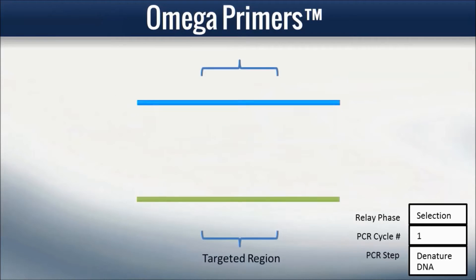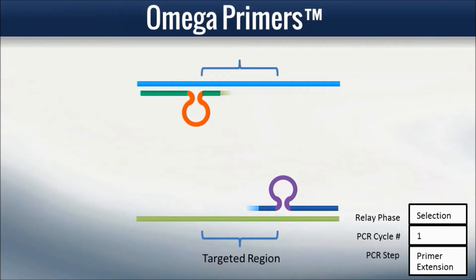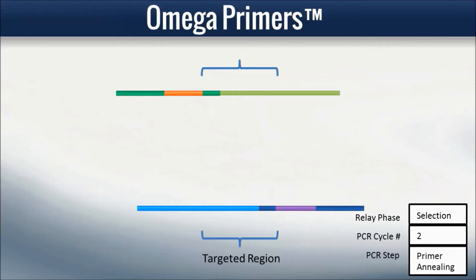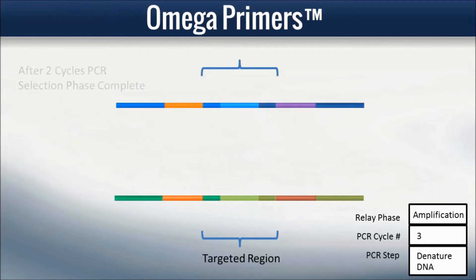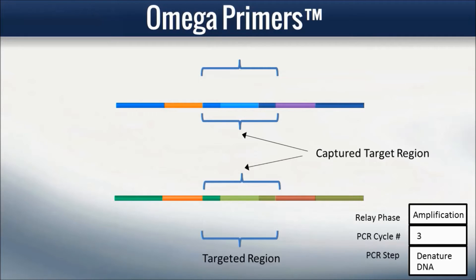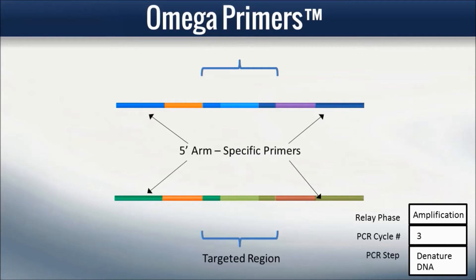Again, relay PCR begins with the selection phase, now with Omega primers. In cycles one and two, multiple pairs of specific primers anneal to their targets and extend. After these two cycles, the selection phase is complete. The selection phase products now consist of the captured target regions, each flanked by the common segment or loop of the Omega primers, and finally the long five-prime arm of the Omega primers.